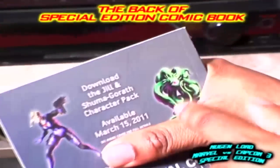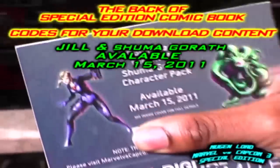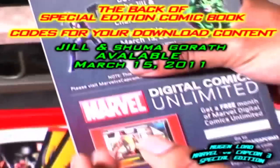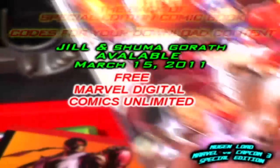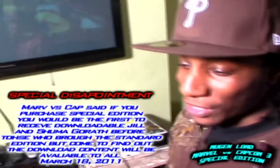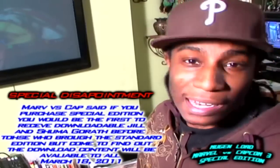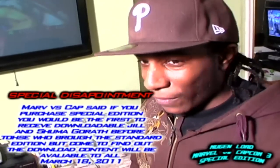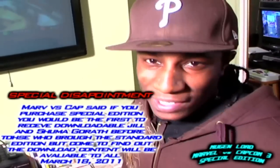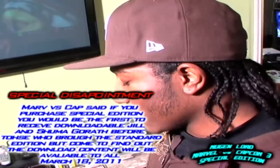In the back it gives you the code for Shuma-Gorath and Jill Valentine, who will be available March 15, 2011, and also the code for the free month subscription to Marvel Digital Comics. Now one thing I have a complaint about with the special edition is — they made you believe that if you bought the special edition, you would be the first to access Shuma-Gorath and Jill Valentine before everyone else. But then after everybody reserved their copy, they finally announced that you'll be getting it on the same day as everyone who bought the standard edition of Marvel vs Capcom 3. That was kind of a big disappointment.